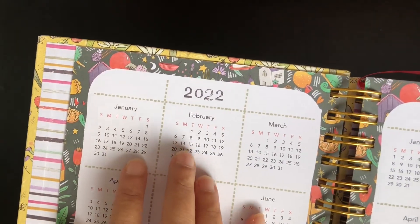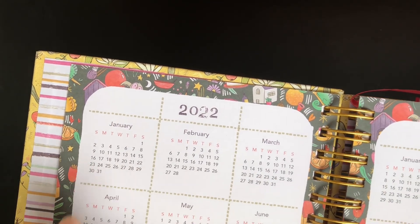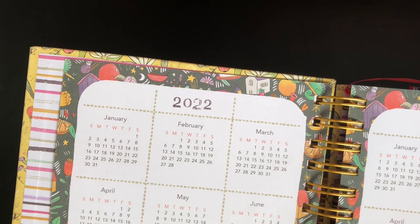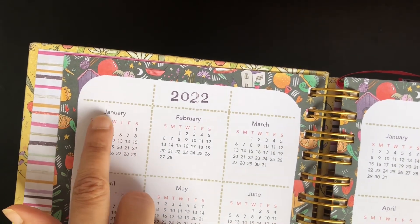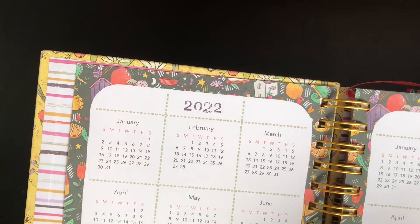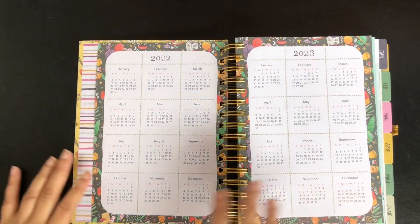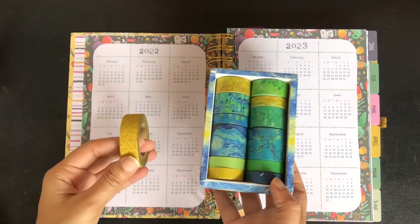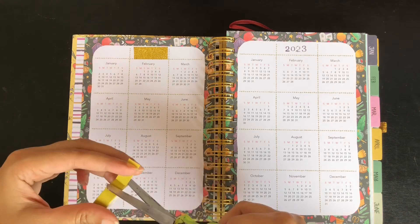I chose this planner to repurpose because it has a calendar week starting from Sunday to Saturday, and I use a Monday to Sunday calendar. You can easily convert the Sunday to Saturday calendar of the previous year by just changing the header, which is the day of the week. I use washi tapes to cover the year and rewrite it for the current year 2023 and 2024.